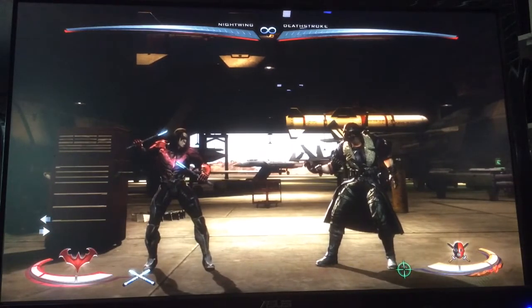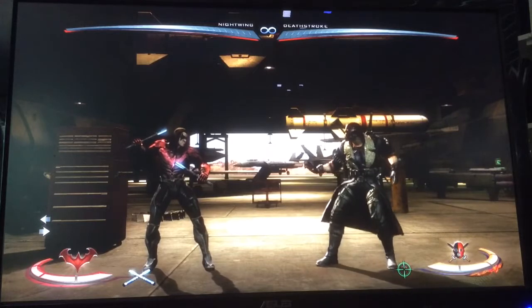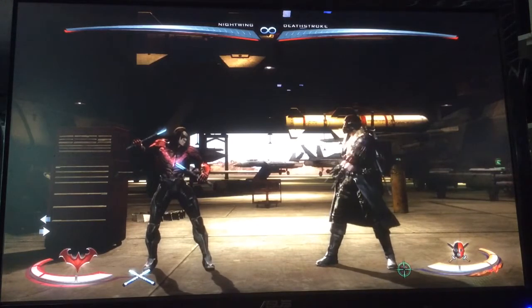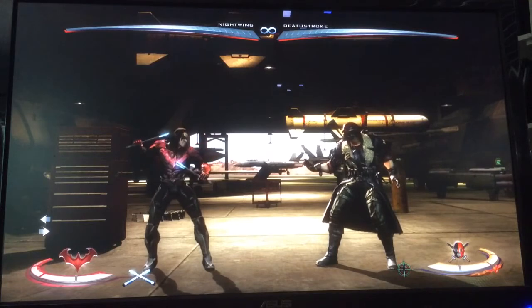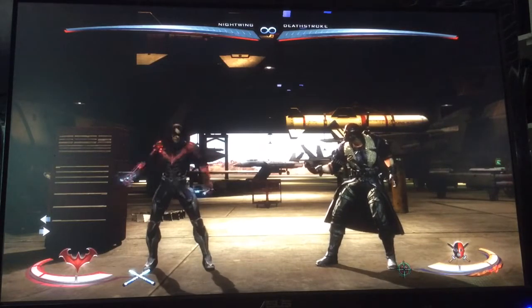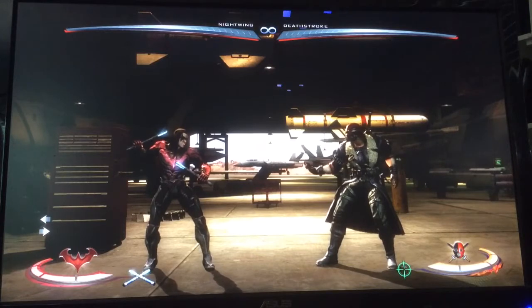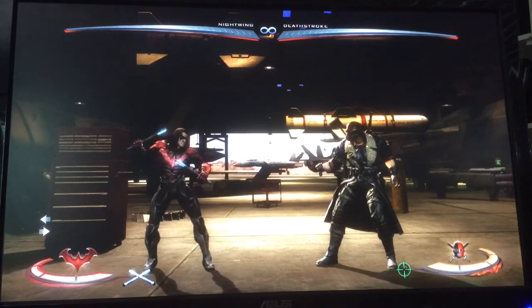The main two wake-ups I see Deathstroke's using are Sword Flip and Sword Spin. Sword Flip is fully invincible and has great range, but it's heavily punishable on block, so you can always block it and punish. Sword Spin stays on the ground and spins around — it's like minus three or four, very safe, so you can't punish it, and it is also fully invincible. It just doesn't have as much range, and it's stuffable from the right distance.